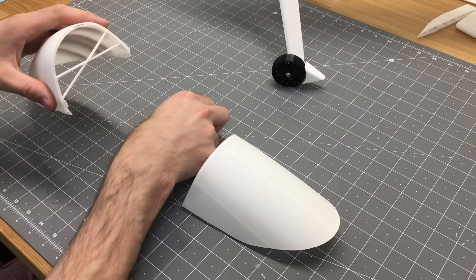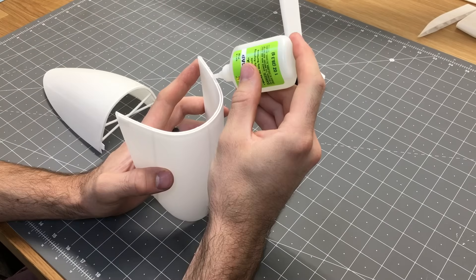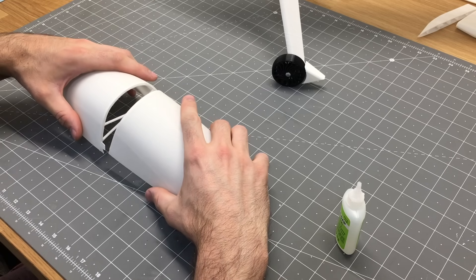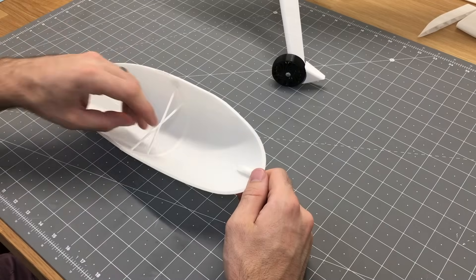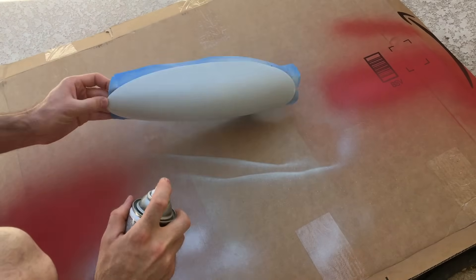Same technique as before — the canopy tabs don't need to be glued, just used as alignment tools. Put the tabs in place, add a bead of glue, join the two halves together, then take it outside and spray a little gray spray paint on it.